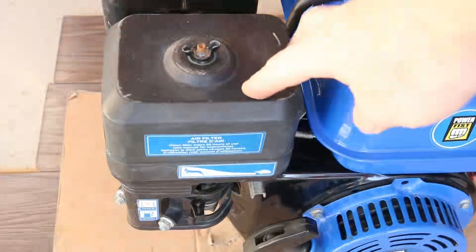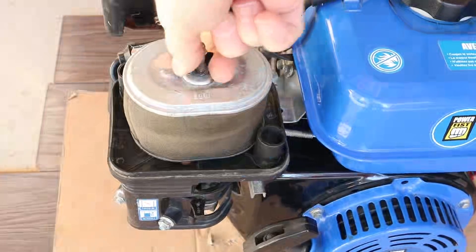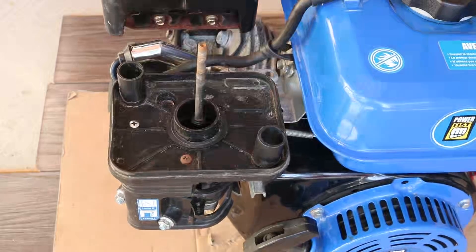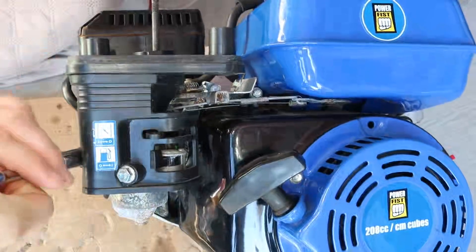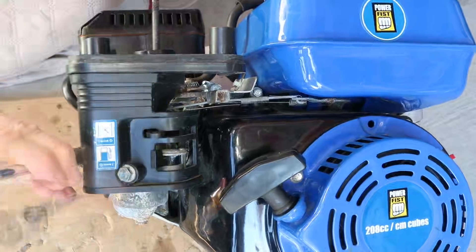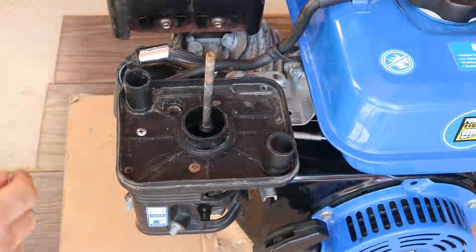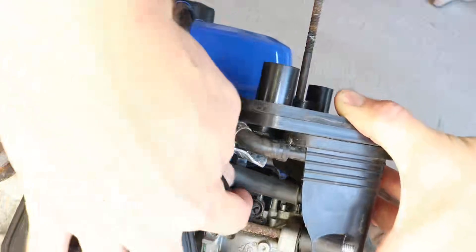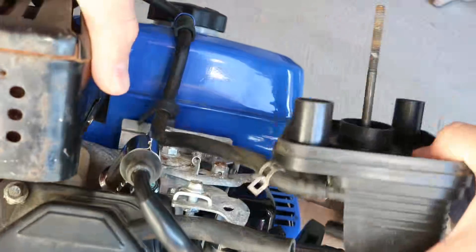Now remove the air filter cover, remove the air filter, remove the two air filter assembly nuts, and if your engine has a bolt here, make sure to remove it. Now disconnect the hoses at the back, and the assembly should slide right out.